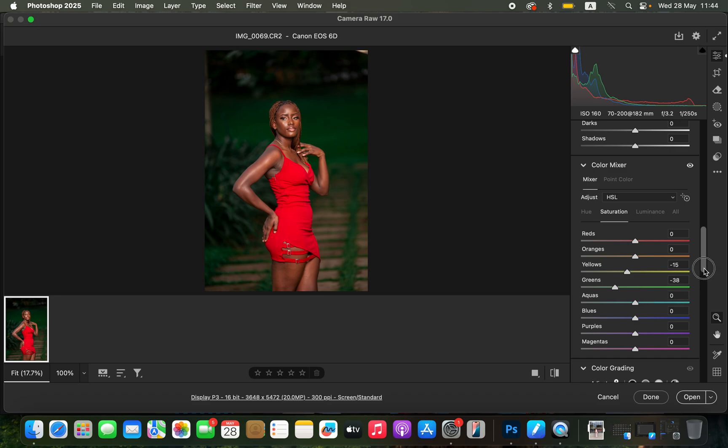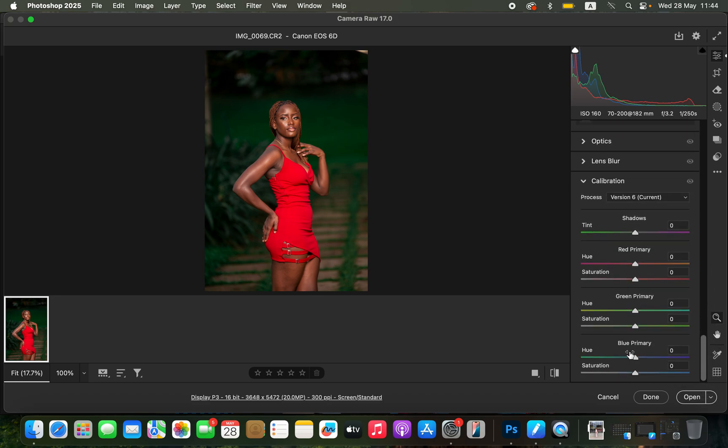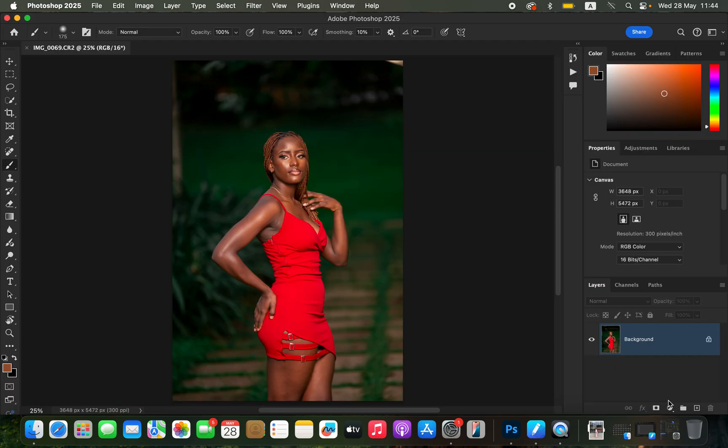To make the image pop even more, I'll come to Calibration and take up the saturation slider of the blue primary. You can see the before and after — it is subtle but it really gets the job done. Now I'll click Open to open the image in Photoshop.